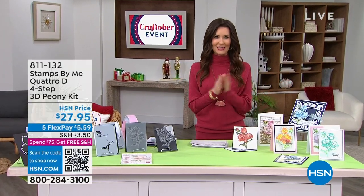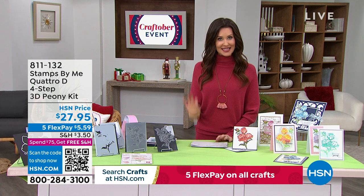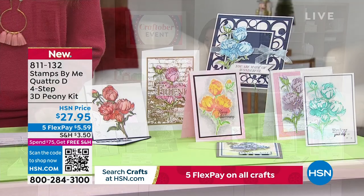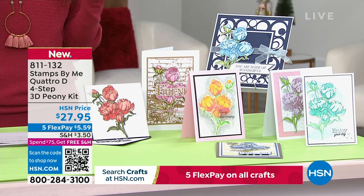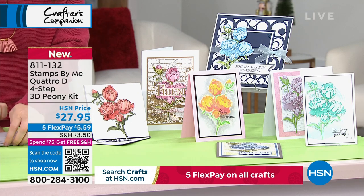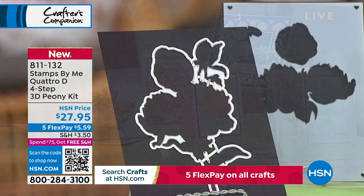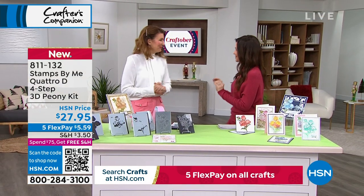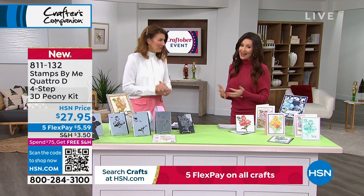Next up is a brand new item from Stamps by Me — that's Toni Derrick, joining us from across the pond for the very first time at HSN. It's the 3D Peony Kit. If you're obsessed with peonies but can't grow them, this is the kit for you. Welcome, Toni!